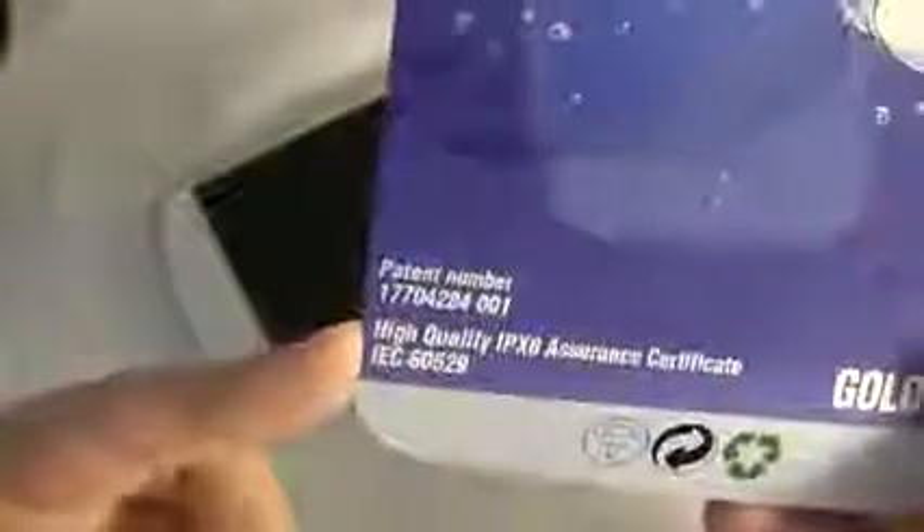I'm going to test it out on my phone so you don't have to. Let me do a little unboxing so you can really see what this comes with. The first thing to note is that it says 'High Quality IPX8 Assurance Certificate.' It really should say what depth, because it needs to be specified by the manufacturer. Again, that's about 6 feet — shallow diving or continuous submersion in water.